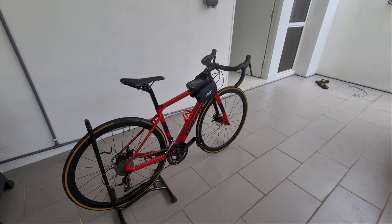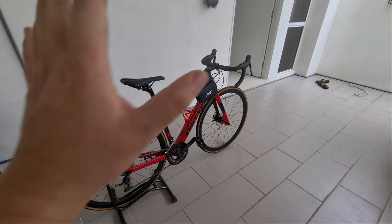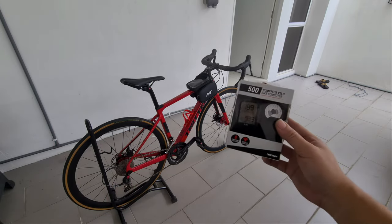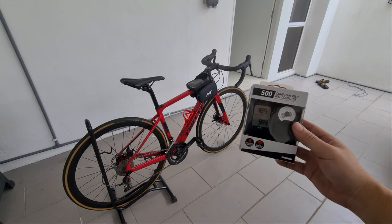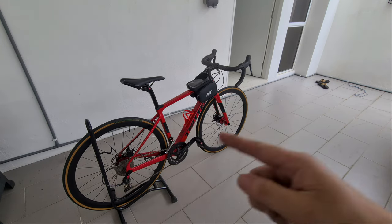Welcome to another episode of Anything Goes. Today we are going to be working on the bicycle and we are going to install the Katon BC 500 bike computer. Let's get to it.